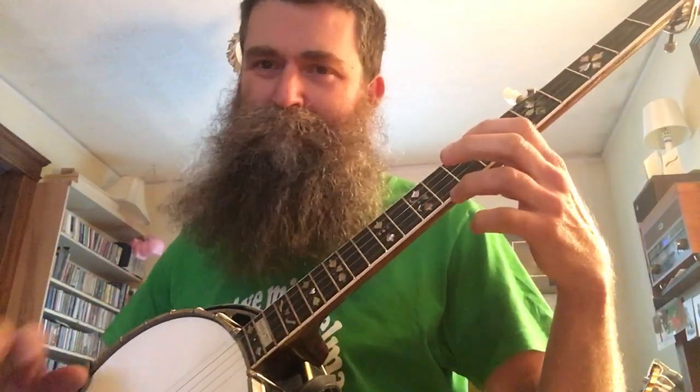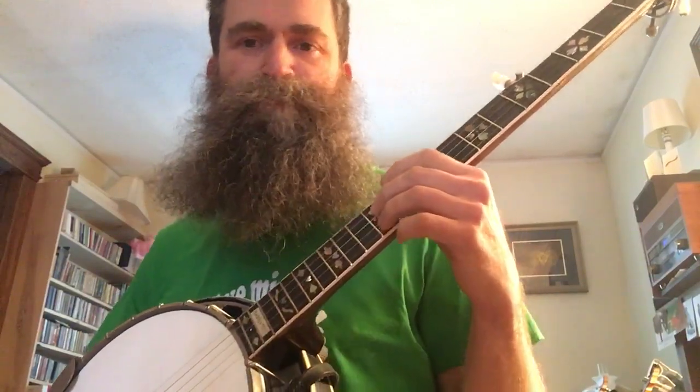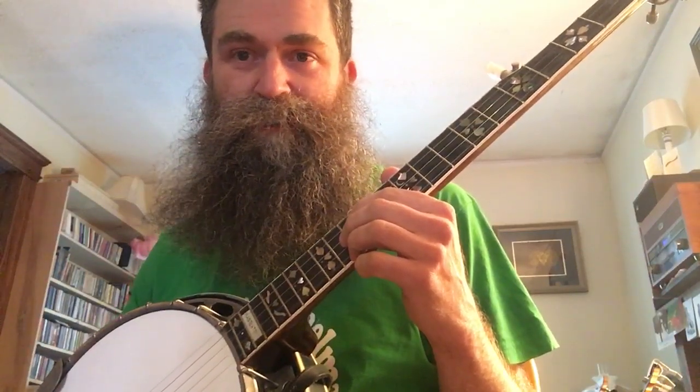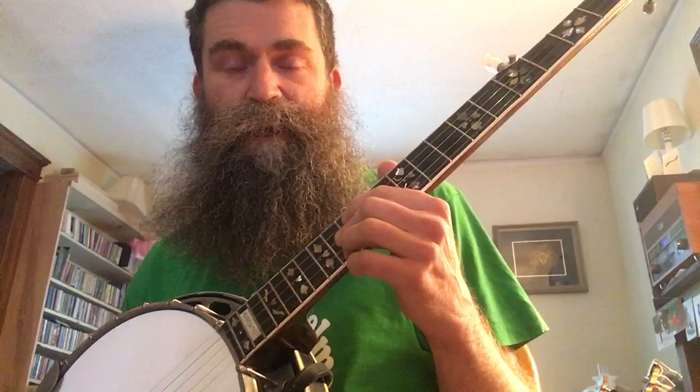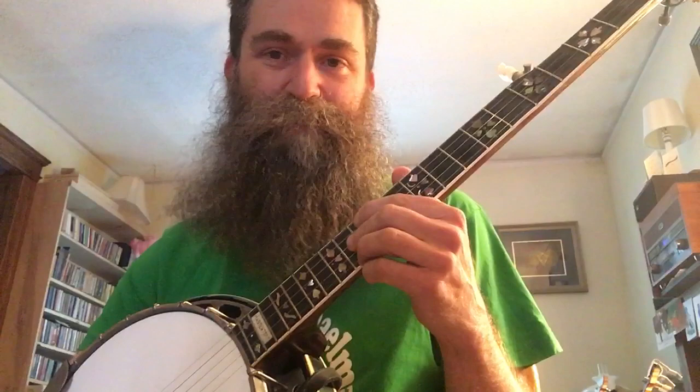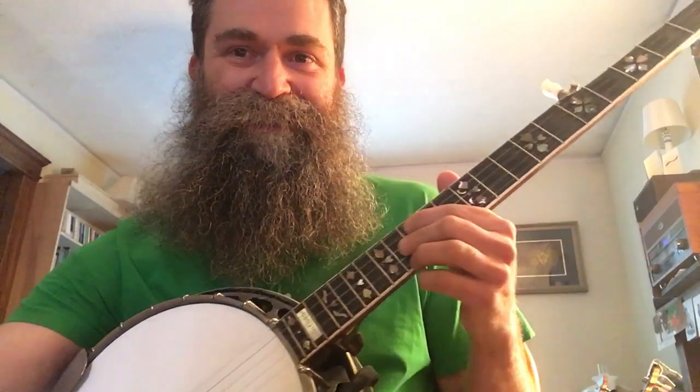That's how I do it anyway — I might be off a little bit, but I think that's the basic idea. I hope that helps. If you want to contact me for a lesson or further detail, you can send me an email — my address is on my website, AaronJonahLewis.com. You can also join me on Patreon at patreon.com/AaronJonahLewis. I don't hear a lot of people playing this style — I think it's wicked hard, and this is about the only thing I've worked out in this style. Happy banjoing, and see you next time.